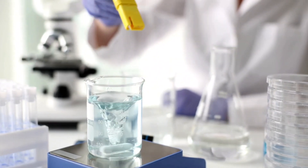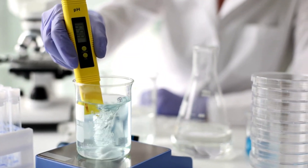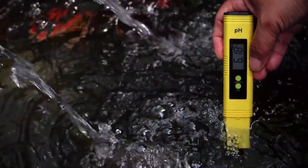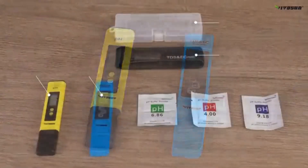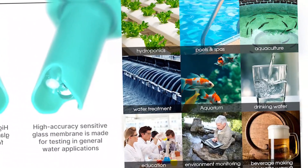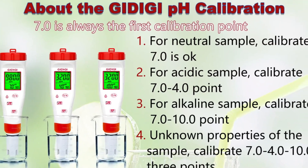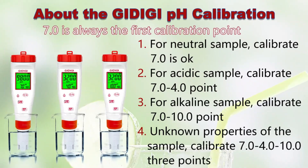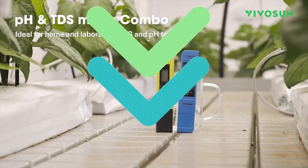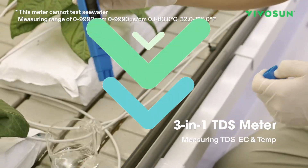These three pH and TDS meters offer practical, accurate, and reliable solutions to monitor water quality in different contexts. The Vivosun model is ideal if you want a complete package with multiple functions at a good price. The APRA is a professional, durable, and precise option for those who demand the best. And the 4-in-1 meter from Gwidigi is perfect for those who are starting and want simplicity with functionality. You have the links in the description in case you want to get one today and start monitoring your system with confidence.